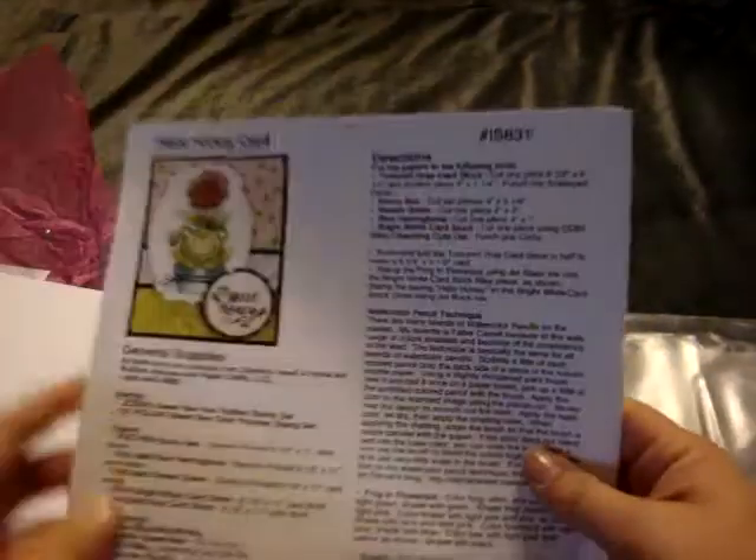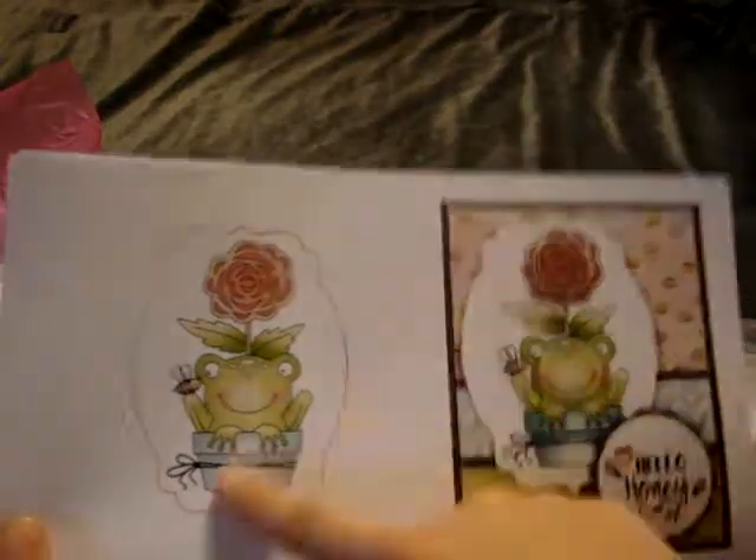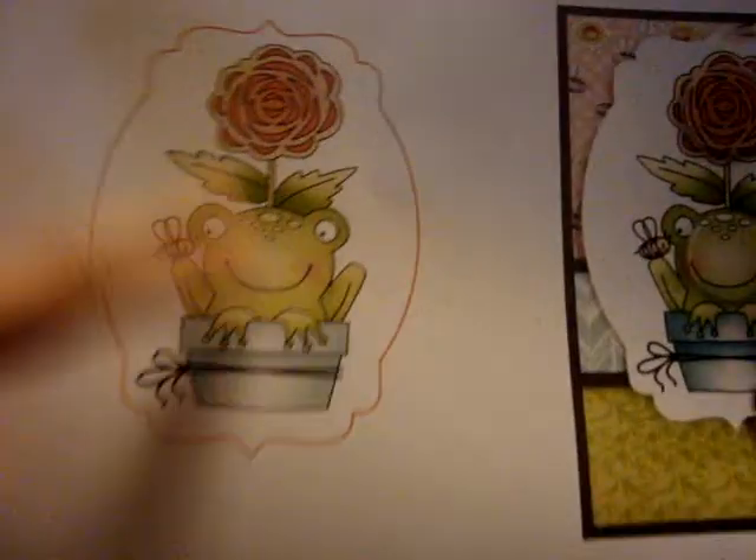It comes with instructions for all the cards and here are all the card samples. You can photocopy them or use the papers as-is — even this one, you don't have to color it and stamp it yourself, you can just use it as printed.